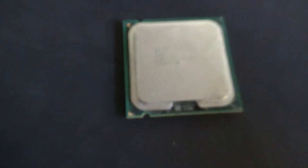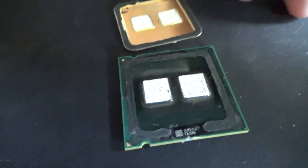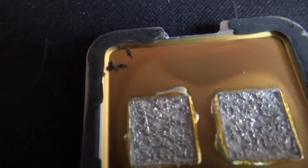I started off by delidding my old Q9400. I quickly found out that it had twin dual-core soldered dies. Why Intel can't solder one die in 2018 I can't figure out, but that's not why you're here.